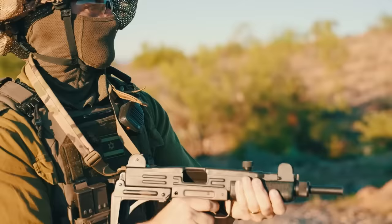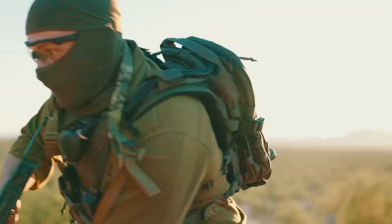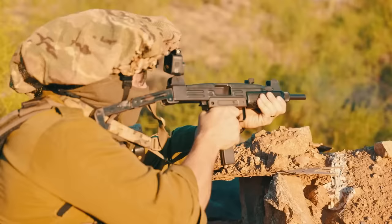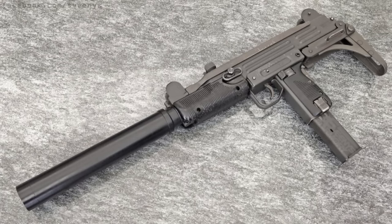The Uzi submachine gun was developed in the 1950s and brought into service with the IDF, or Israeli Defense Force, around 1954 to 1956. The weapon uses a bolt design allowing the magazine to be loaded through the pistol grip. It has a magazine capacity of 25 rounds of 9mm and was also developed in other calibers such as .45 ACP and .22. The SOG teams used the Uzi with a suppressor, though suppressed 9mm weapons were sometimes found to be less effective than other calibers.